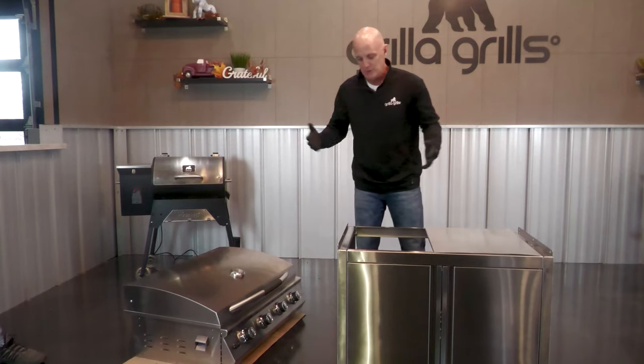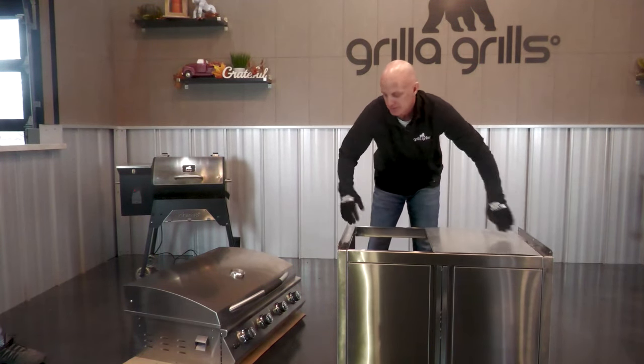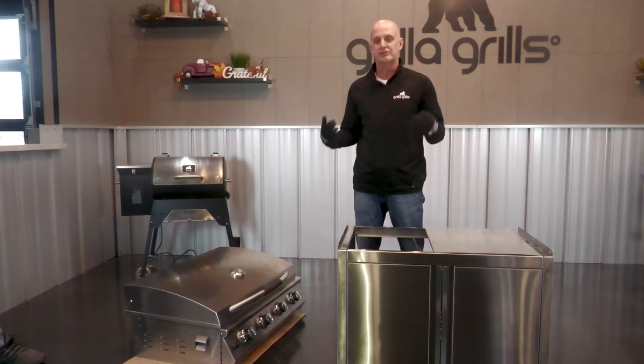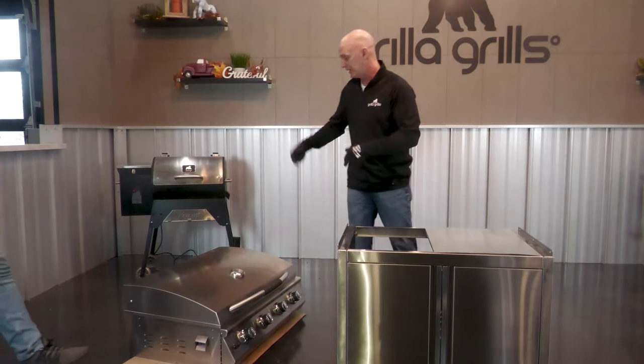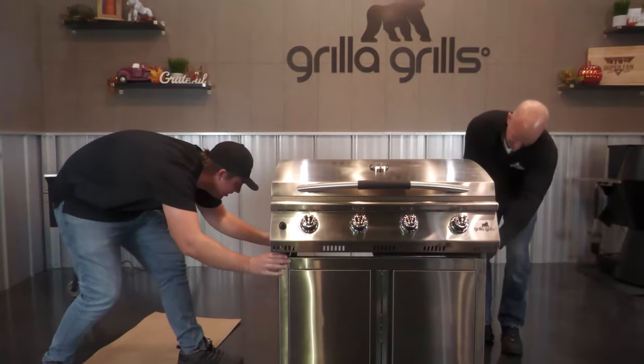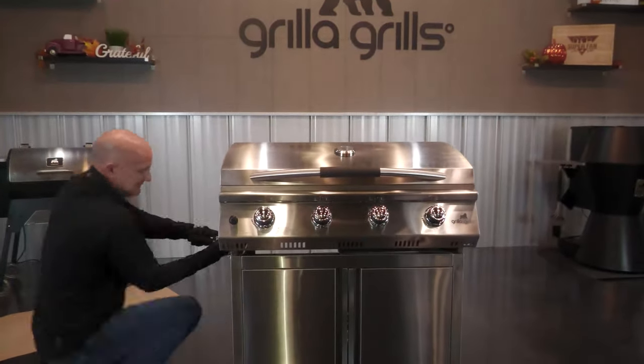We're gonna lift this up. When we set it on here, we're gonna set it on the inside of this lip, position it so the three holes on each side line up, and simply add the six screws and we're ready to rock. So we got it lined up. Now it's time to install the screws.